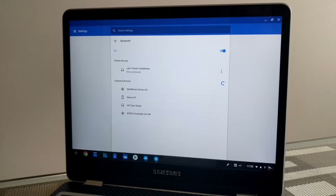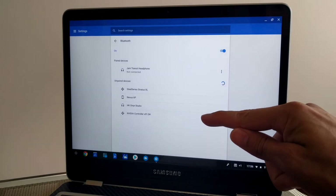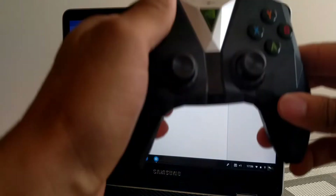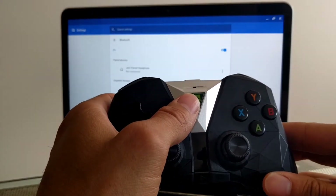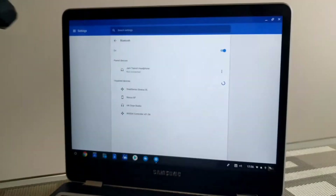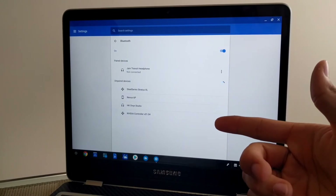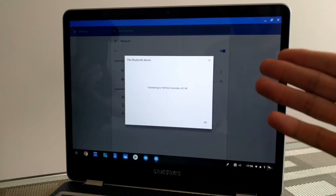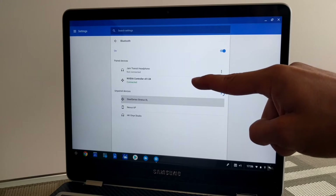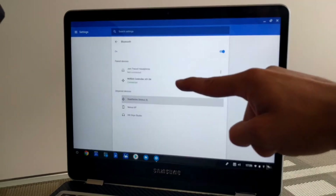The next step is to pair the Nvidia Shield controller to the Chromebook, and this is a very easy process. I've already opened up my Bluetooth settings menu. If you're lucky, the Nvidia controller will show up automatically without you having to do anything with the controller itself. But if it doesn't show up, grab the controller and press and hold the Nvidia Shield logo button until you see the blue LED start to flash. It should then show up in the menu — click it, it'll say connecting, and then we have connected to 'Nvidia controller v01.04' and it says connected.